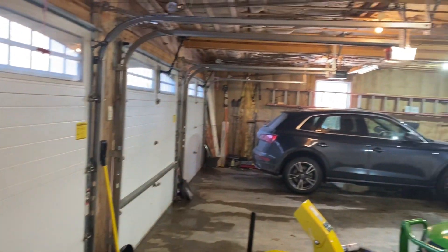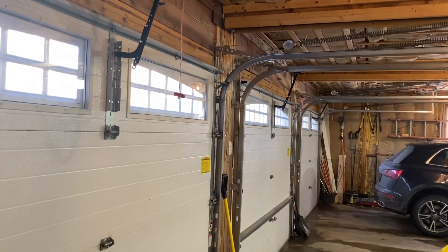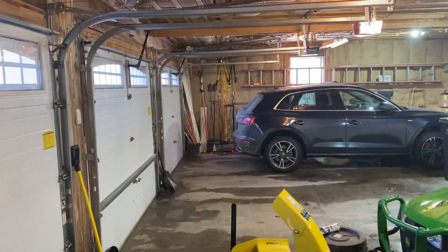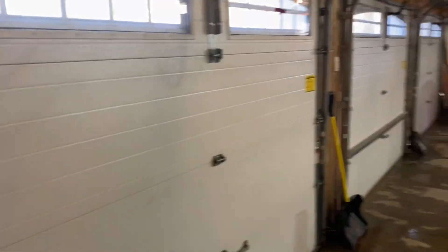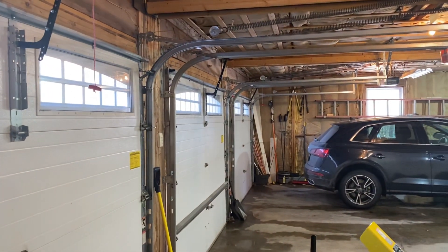Alright, I'm back in the garage. I haven't done a video in here in a while, so I thought I'd do an update on the doors. Same openers, same doors of course, but I'm going to run each door for you guys today.